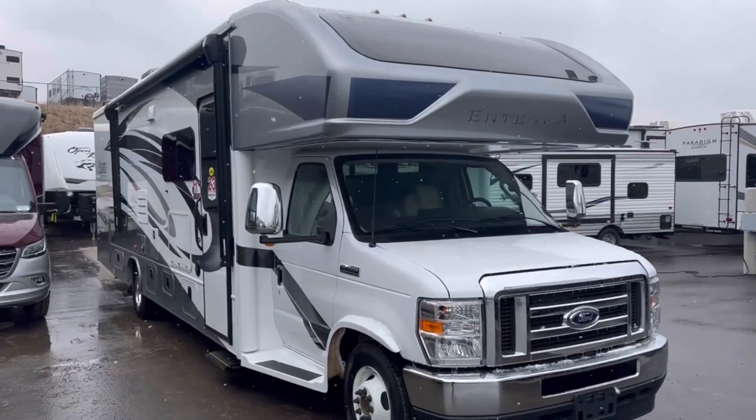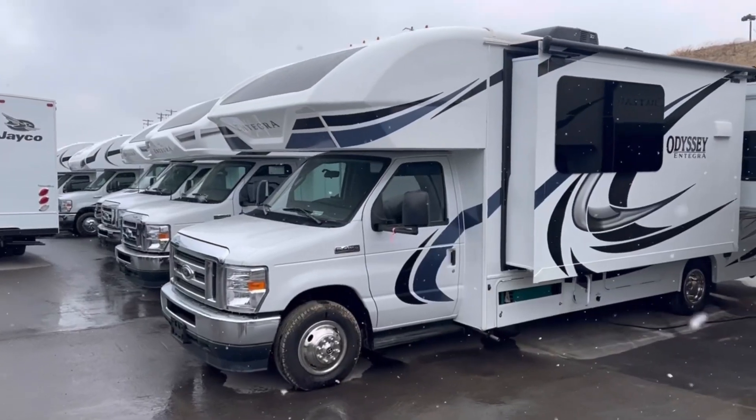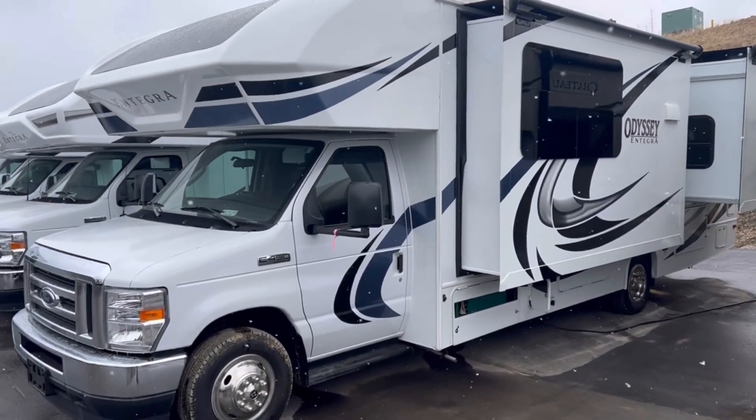Buying a Class C motorhome can sometimes be a little bit confusing. In this series, I'd like to take a look at some of the differences between motorhomes that look pretty much the same, but they're quite different. Let's start off with the Integra Esteem versus the Integra Odyssey. Let's go!